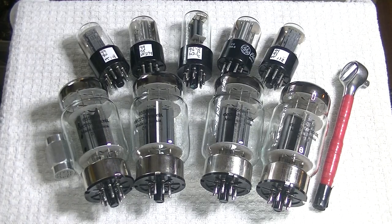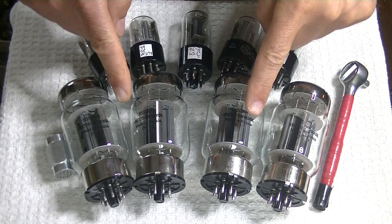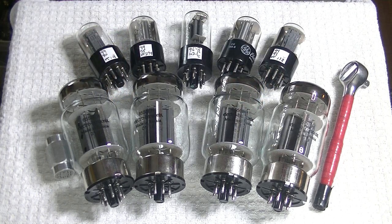Hey everyone, it's Jim from Valves and More, an online vintage tube store. Today in Tube Lab number 40, we're going to take a look at the ElectroHarmonix 6550EH and the Wilsenton R8 tube package that uses it.